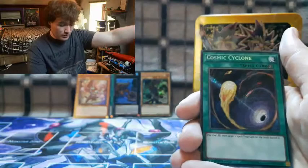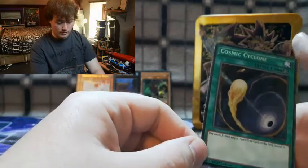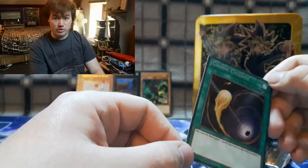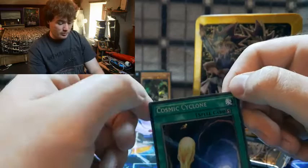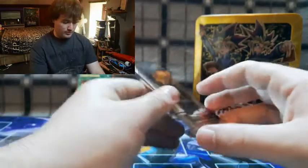Cosmic Cyclone! A lot of people love this card. You pay a thousand life points but you get to banish a spell or trap field card, which can cause a lot of problems for opponents. Nice — let's put that there. I'm really happy with the pulls so far.